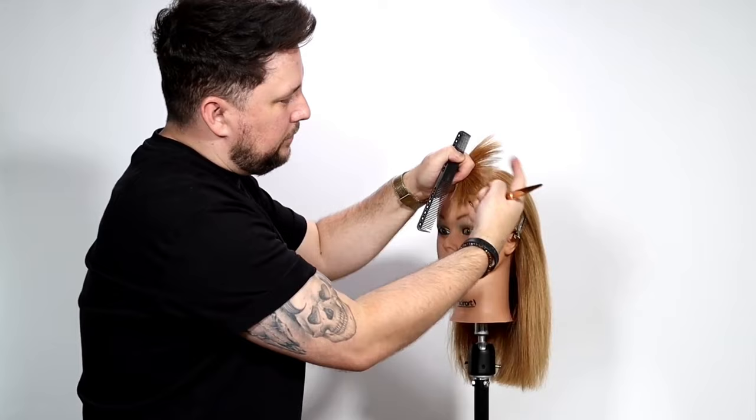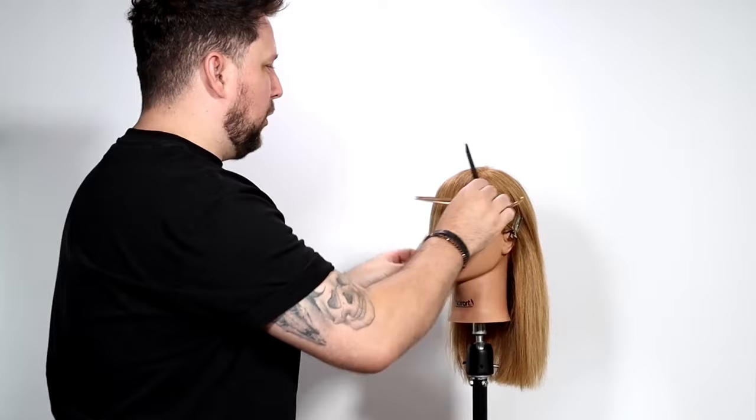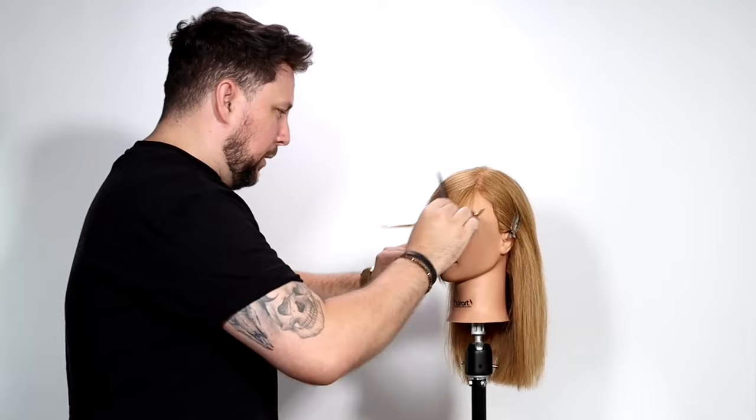We don't need to do any there - see, it's already loose enough. Let's bring it down and have a little look. You can see that point there connects to there, so we've got a side fringe in. This mannequin just needs blow drying over to that side so it will sit properly.